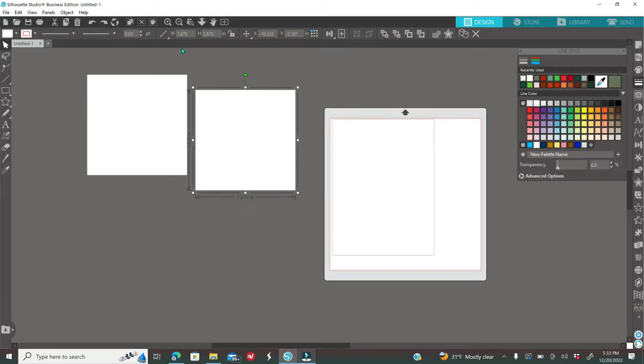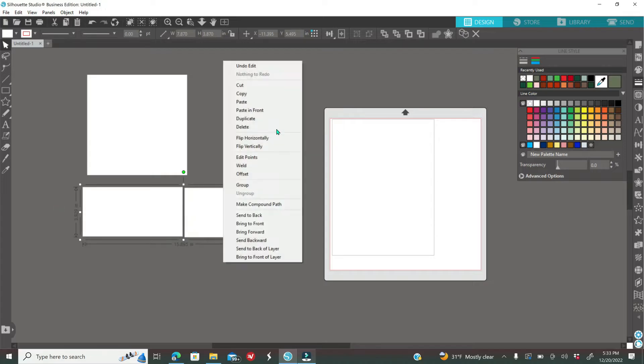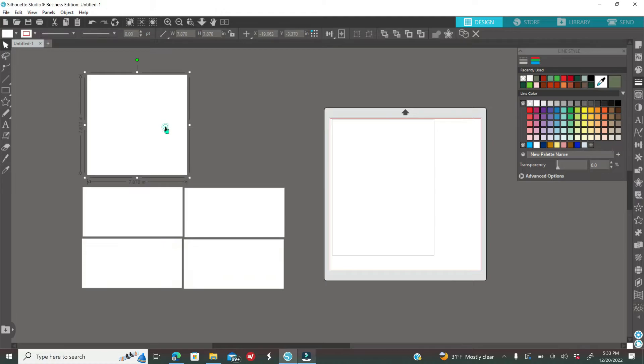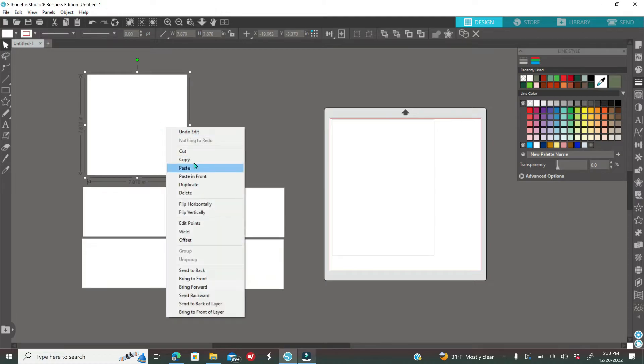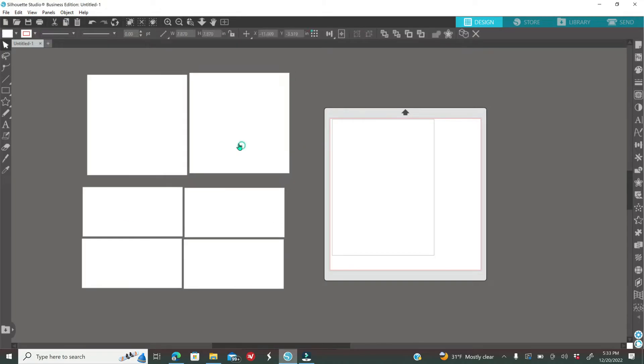Now you're going to decide how many labels you want to add to your box. I'm going to have four labels to cover all the sides, plus one for the top lid and one for the inside of the box — so I'll need two of the larger squares and four of the side-sized ones. Now you're ready to start designing.